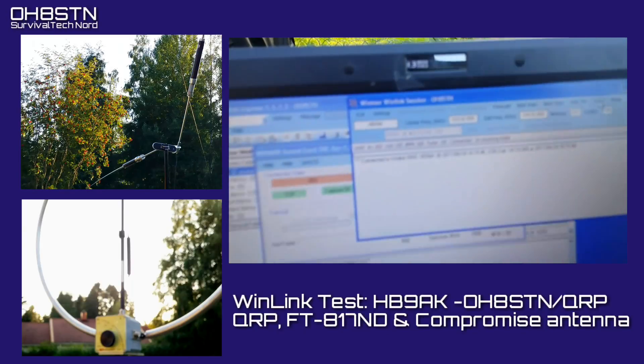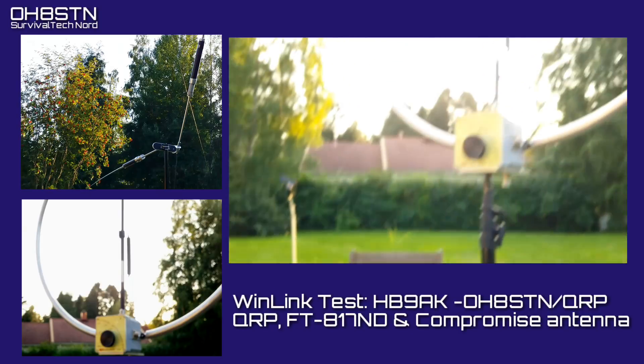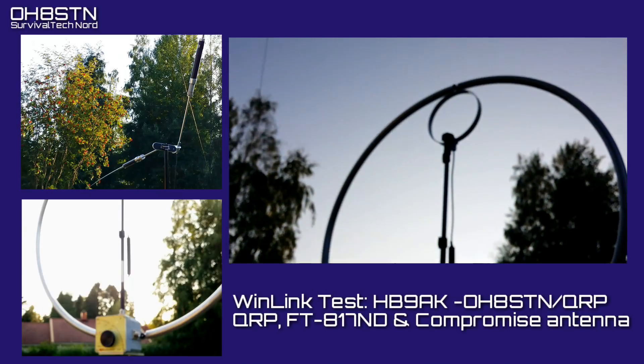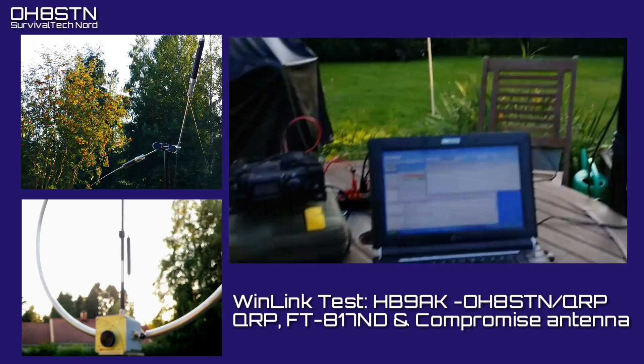Hello guys, Oscar Hotel 8, Sierra Tango, November here from Survival Tech Nord. On the weekend of August 26th, I participated in an emergency communications exercise using WinLink.